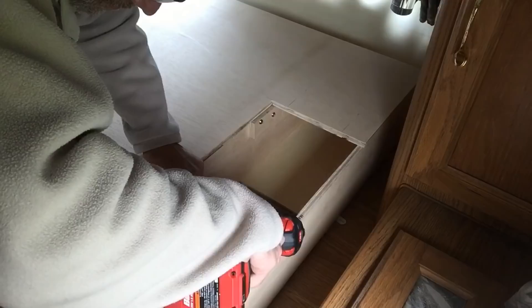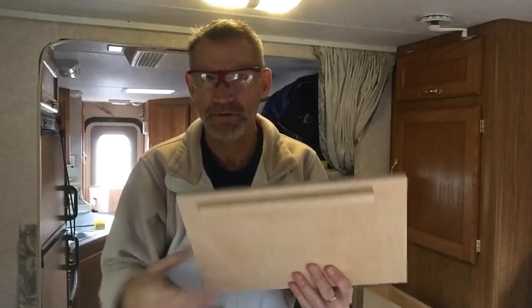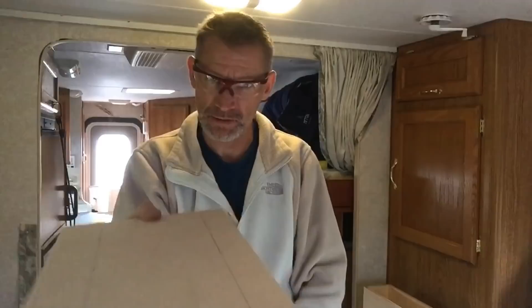On these little lids for the cubby toward the front, I put a little lip strip of wood so when it lays down in there it won't slide out — just like that.